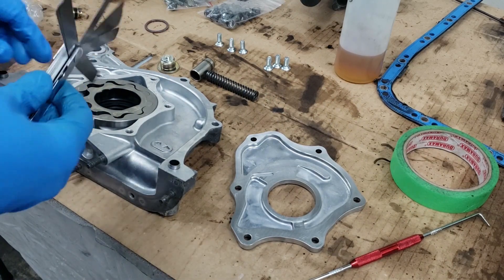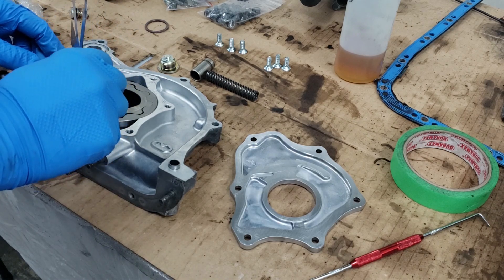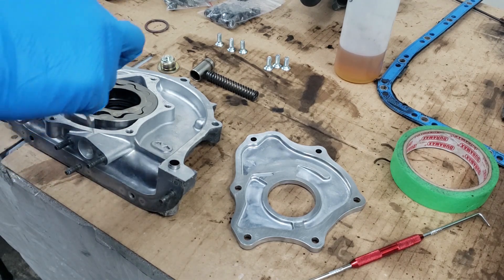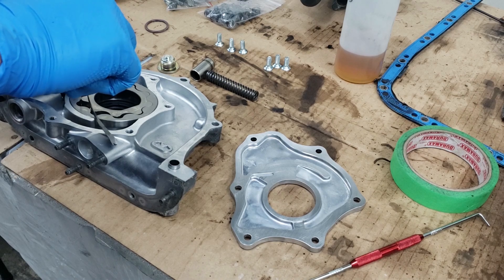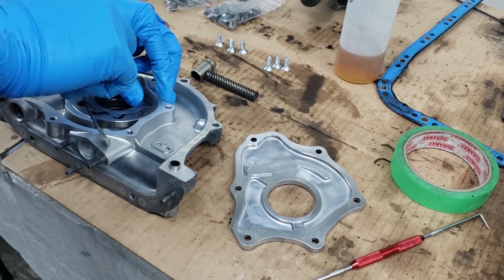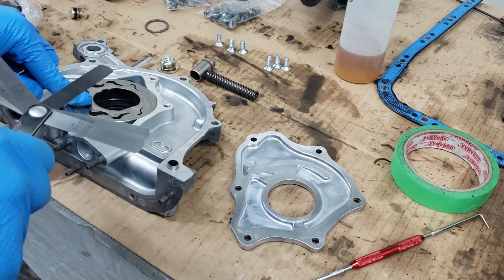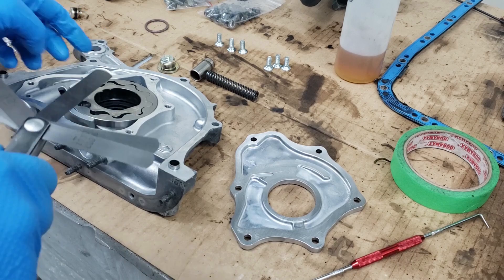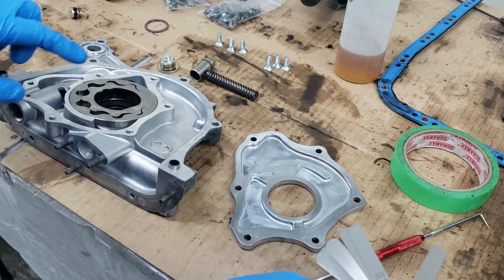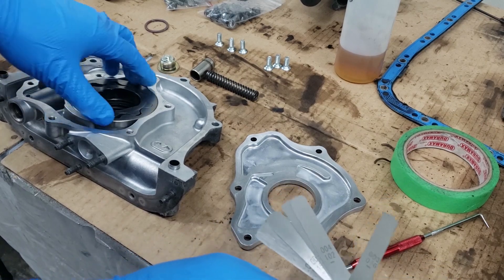Let's do a check. We'll use the 0.002 feeler gauge — and that goes through, that's fine. Now let's try 0.003 — and that's really pretty tight, not even going through at all, even butted right up against. So based off of that test, the rotor is in really good shape — pretty much practically in brand new shape. Remember, if it exceeds or is at 0.008 of an inch, that's when it's too worn and you have to replace it.